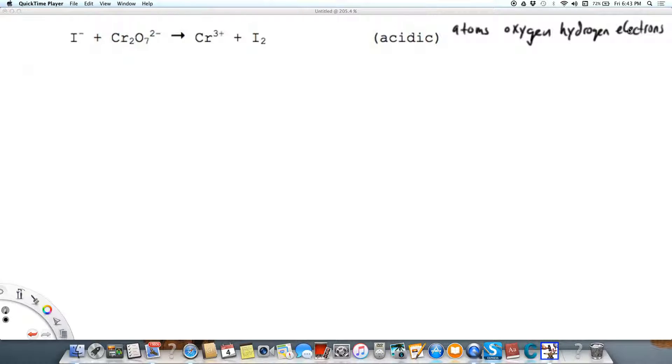We're going to start by breaking this reaction down into two half-reactions. Looking at iodine first: iodide goes to I₂, the element. We need to balance the atoms — on the right I have two iodine atoms in the I₂ molecule, so I need to put a two in front of iodide.